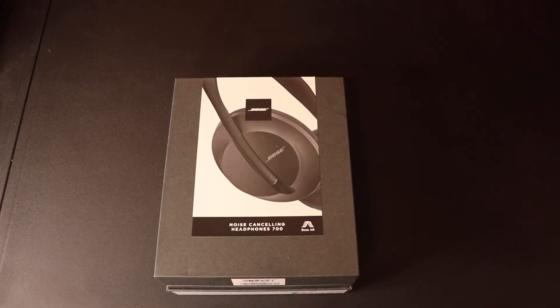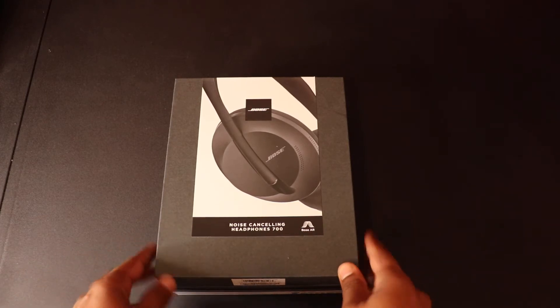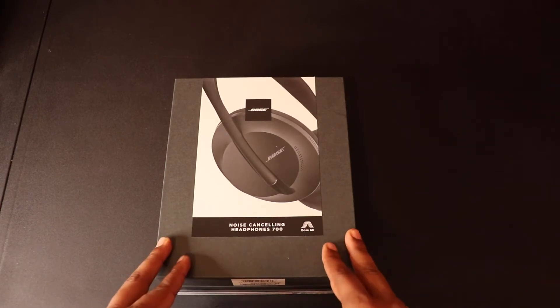Welcome to my review of the Bose 700 noise cancelling headphones. This is going to be a very short video. I've done reviews on headphones and watches — that's mostly my tech interests, mostly sports watches and not really smartwatches, and also headsets, earphones, and earbuds.